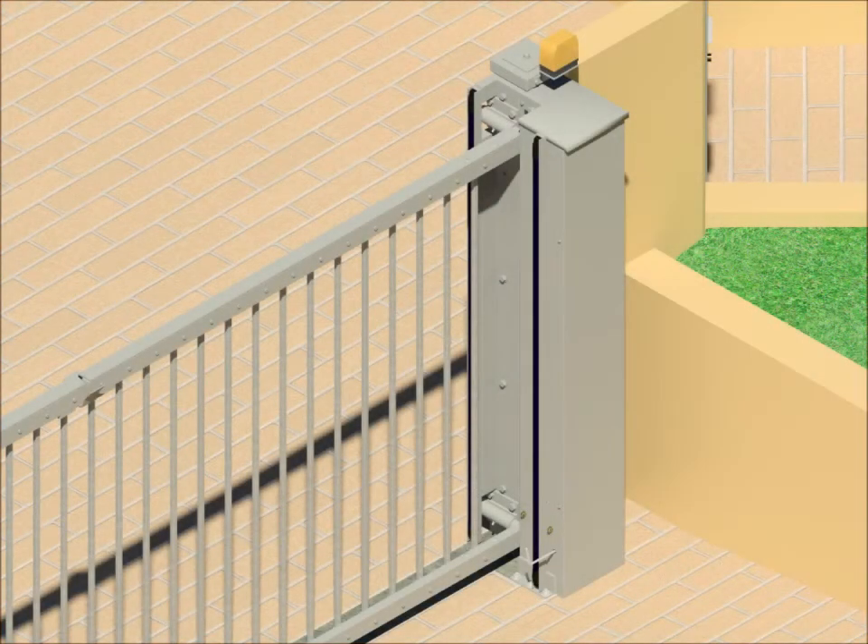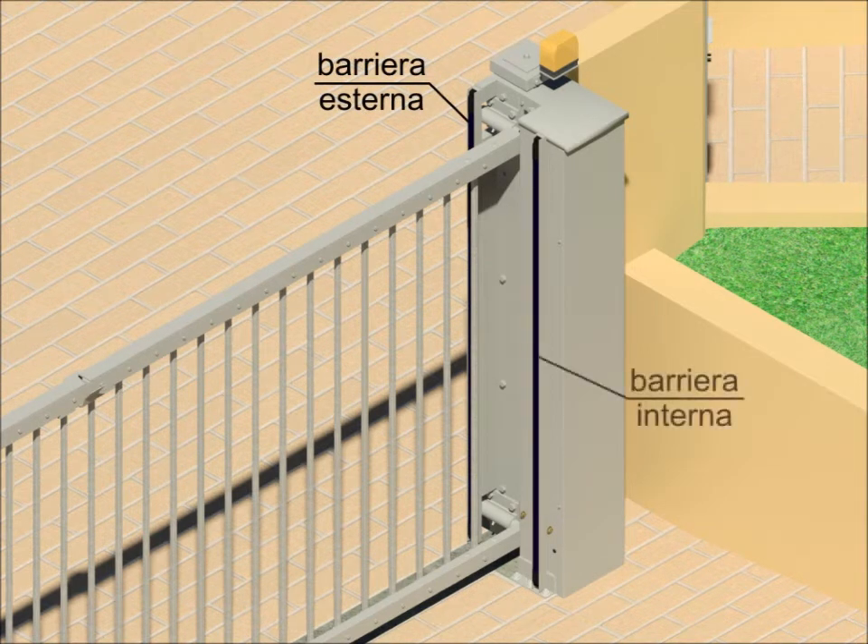At the end, we have the safety barriers — one on the external part and the other on the internal one. They are barriers composed of photocells that completely protect the gate for its full height, both externally and internally. Their functionality is guaranteed by the central command unit through a specific test before every maneuver.